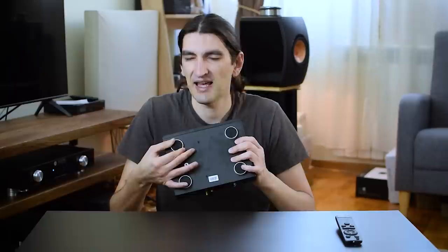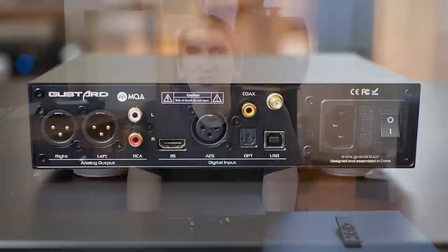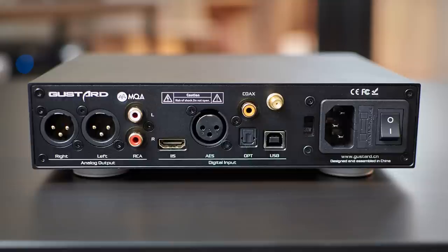I'll quickly walk you through the connectivity. You have loads of digital inputs including coaxial, optical, USB, I2S, and AES. On the back there are also two types of analog outputs: single-ended RCAs and balanced XLRs. I tried most of these connections and had no problems whatsoever.